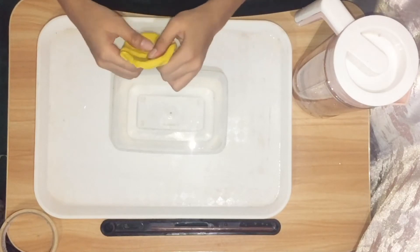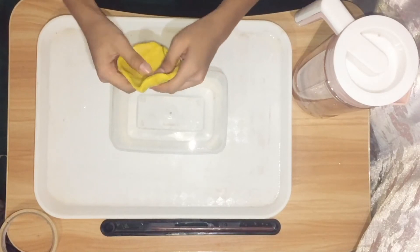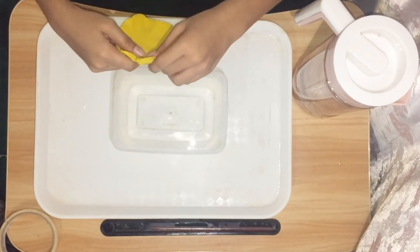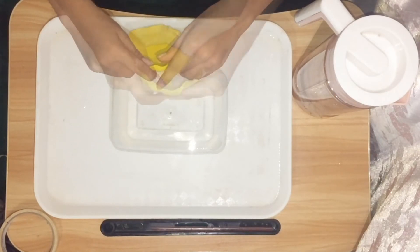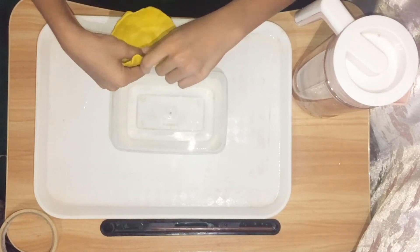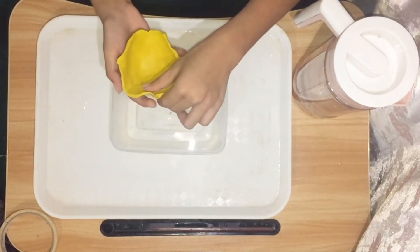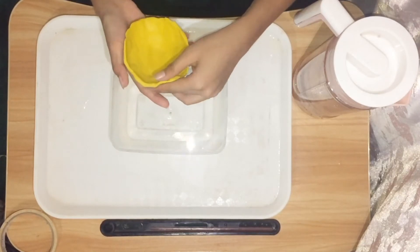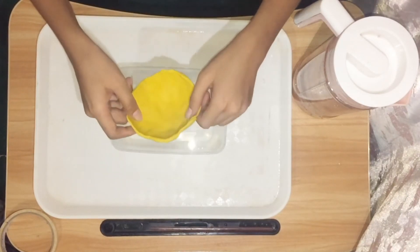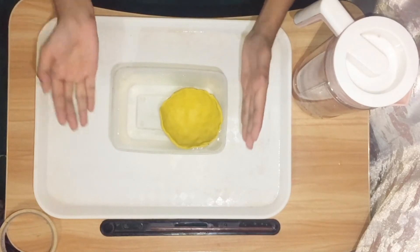Just make sure that there will be no holes so that water will not come in. Okay, so I think it's done. Now, let's float it on the water. As you can see, the clay is now floating.